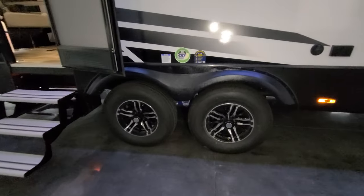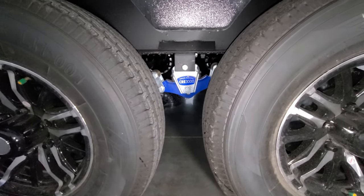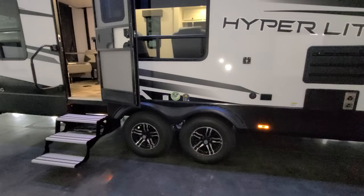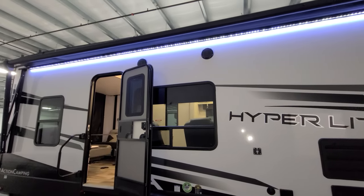Another nice feature is the MORryde CRE 3000 suspension system — basically a shock absorber for the axle system going down the road. There are also a couple of outdoor speakers up top.